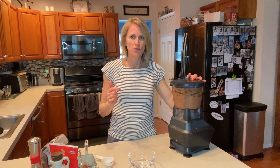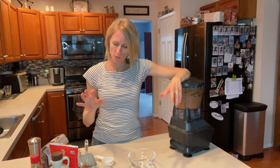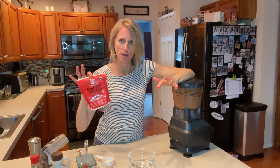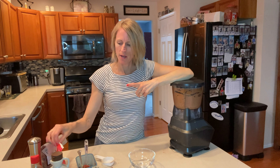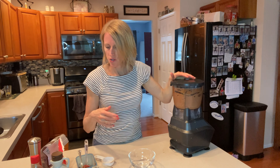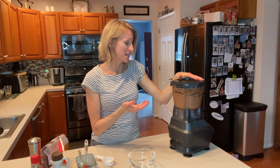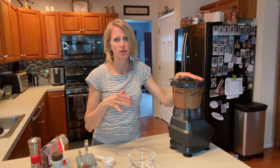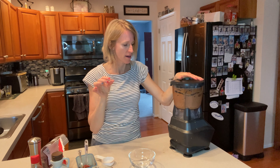So the avocados, the cacao powder, whatever kind of plant milk you like, and some whatever sweetener of your type. I used monk fruit and a bit of maple syrup — I'll put that all in the description box — a little dash of salt, vanilla. It's really tasting good, just a little sneak taste test. The trick is to make sure you blend it well enough so that the avocados aren't little pieces in there.